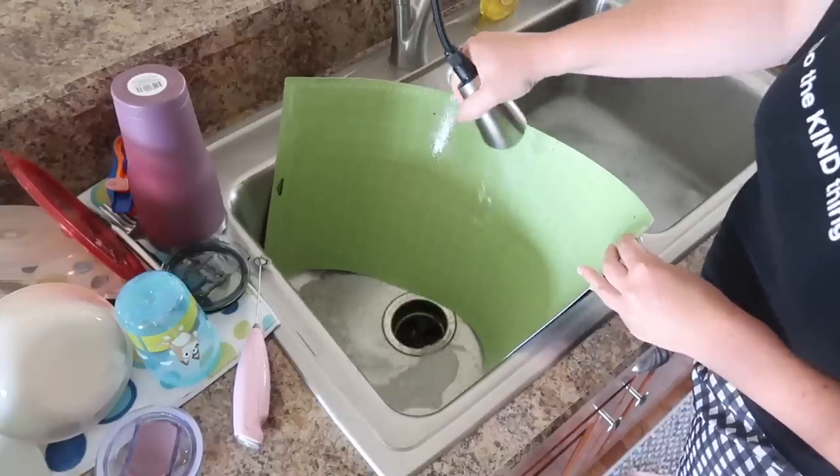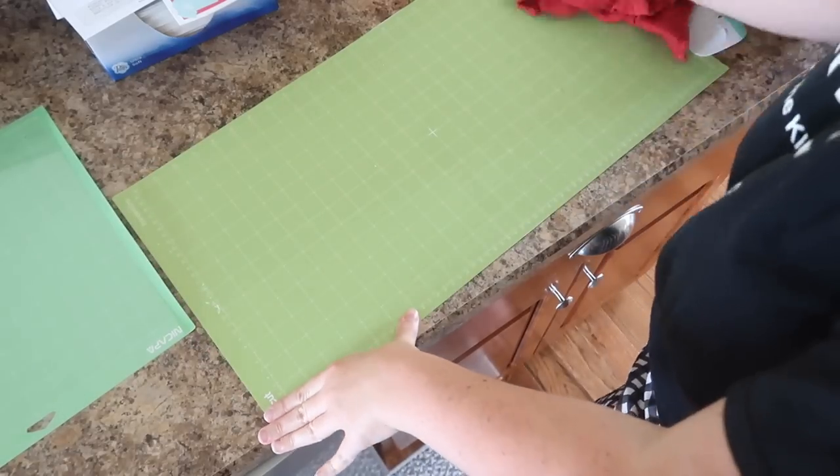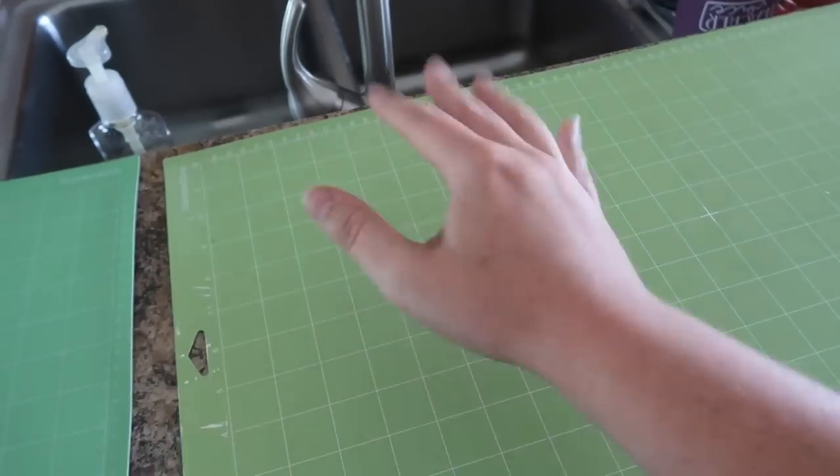Take it over to your sink, rinse it off, and then I take a towel to get off any standing water and put it to the side to let it dry. When it's wet, it's not going to feel sticky, but once it is dry, you're going to be able to put your hand right back on it and it's going to put some more life into your mat.